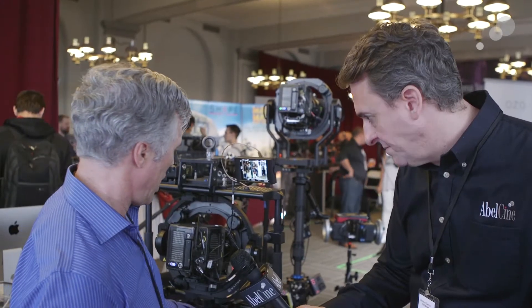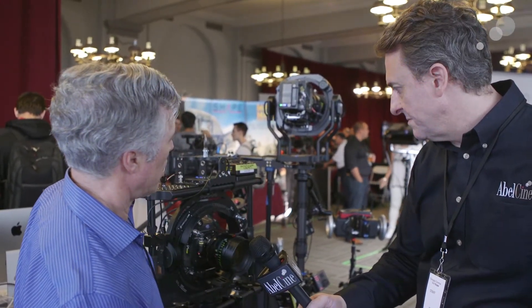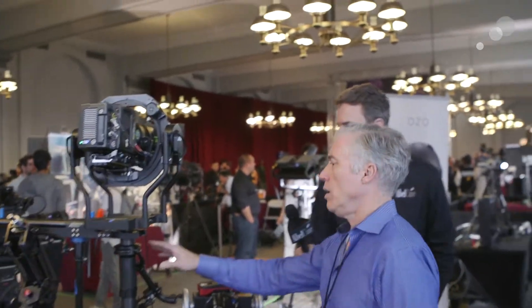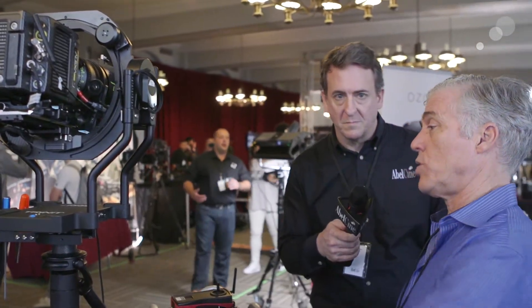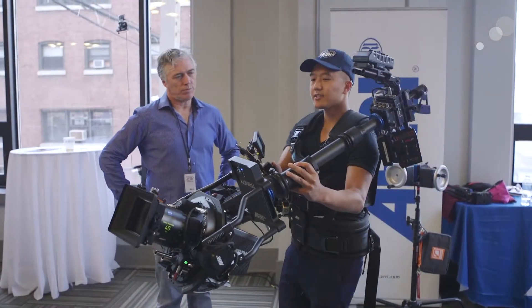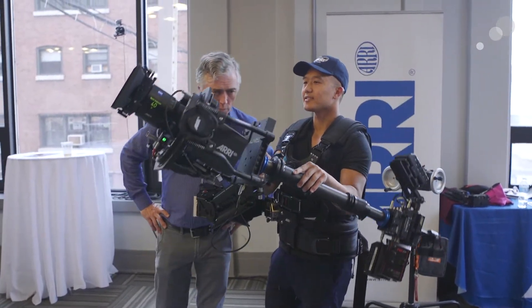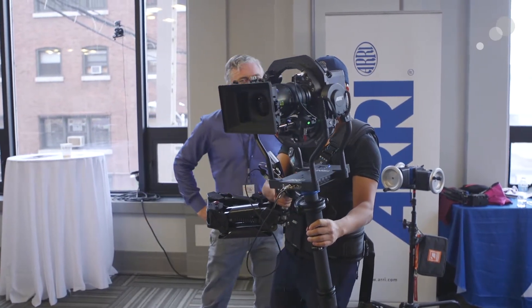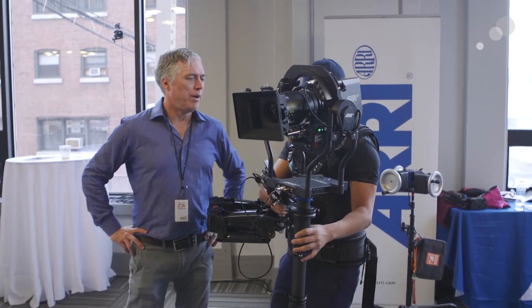This camera stabilizer — this gimbal — uses the same technology and software platform as the Trinity system. The Trinity system is a steadicam or mechanical stabilization system topped with an electronic stabilization system, a gimbal. This gimbal and that gimbal are very similar; however, this one doesn't have a pan — it's a two-axis gimbal on top of the mechanical stabilization.